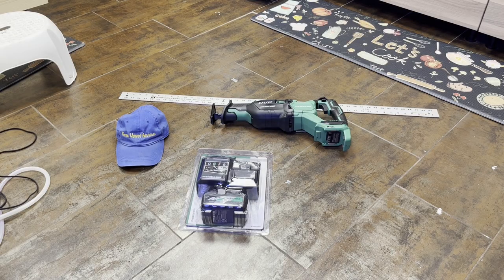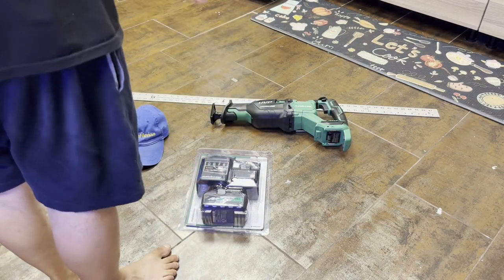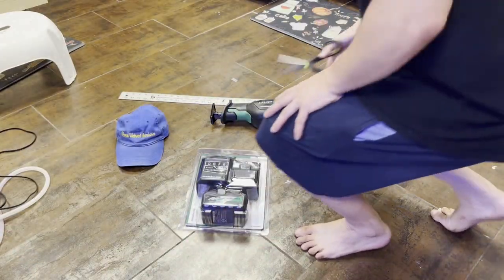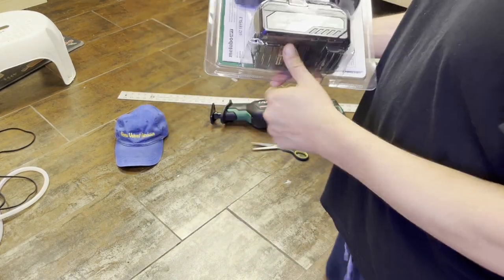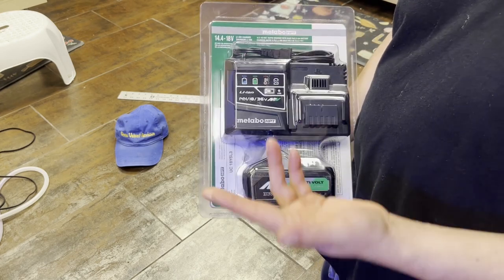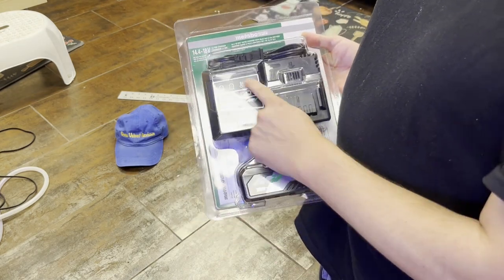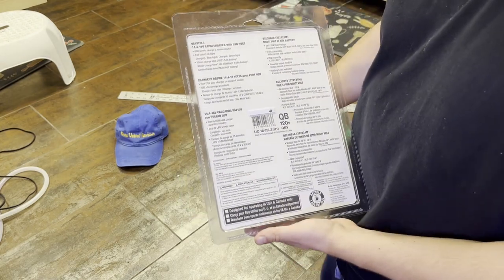Alright everyone, we are back with Glenn Velvet Reviews. I already did the unboxing on the Metabo — there it is right there. I got the measuring tape just to do a quick little thing. This is the charger that it came with, so it came with 36 volt or 18 volt because it's a multi-volt hybrid kind of system that they have. If you've ever read about Metabo HPT, this is what it looks like — it has the diagrams on the front.